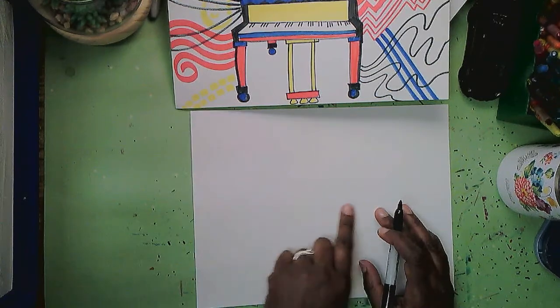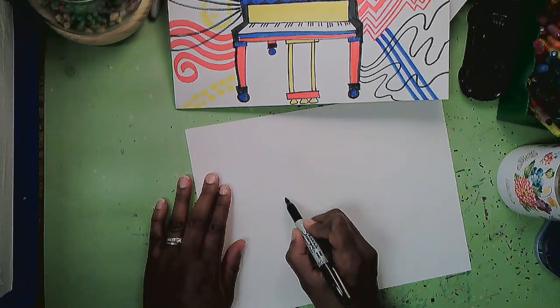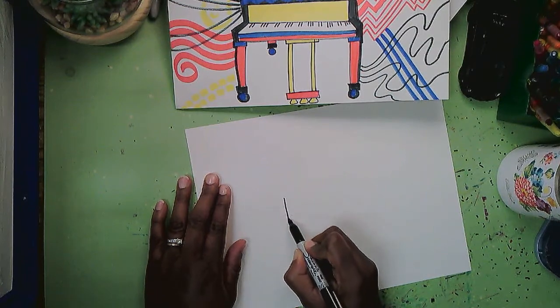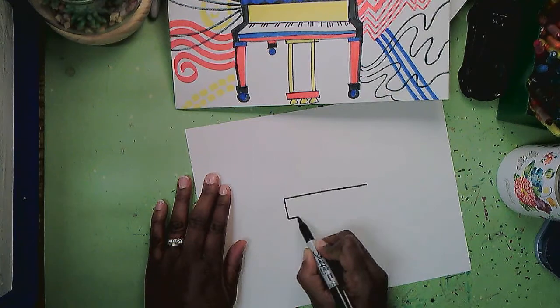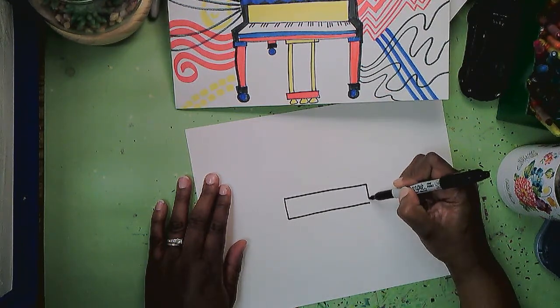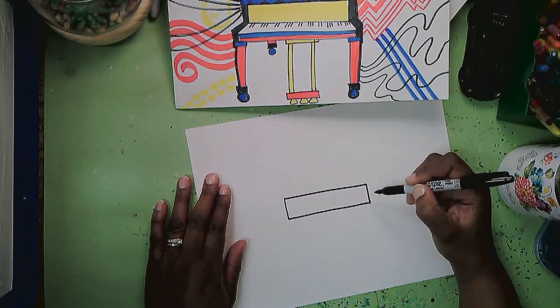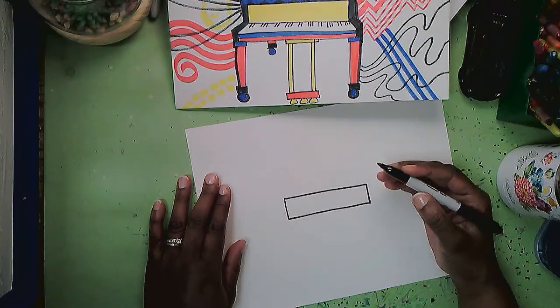I'm going to start in the middle of the page with a long rectangle about that size. This will be the part of the piano where the music will lean up against, you know, if you're playing.